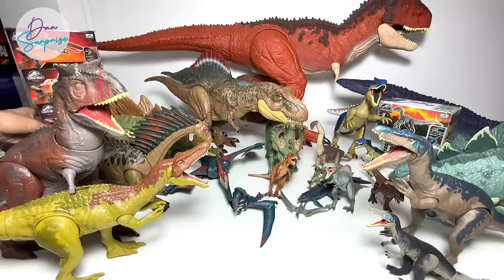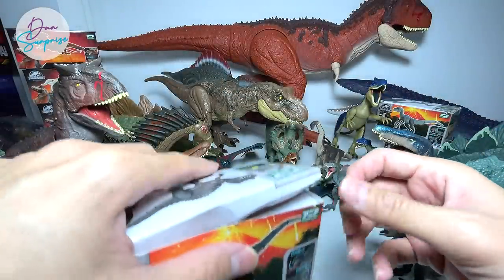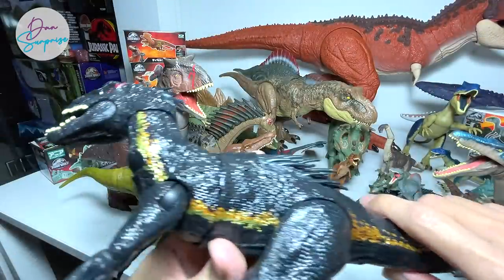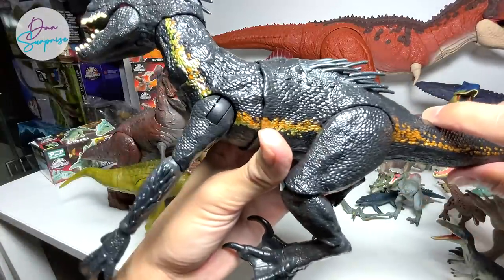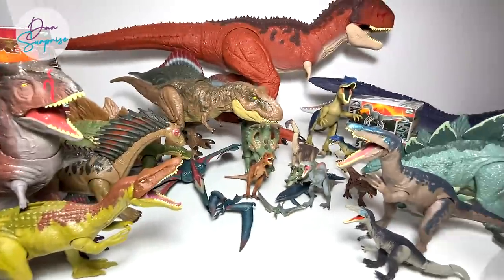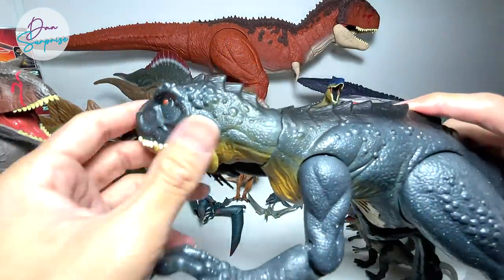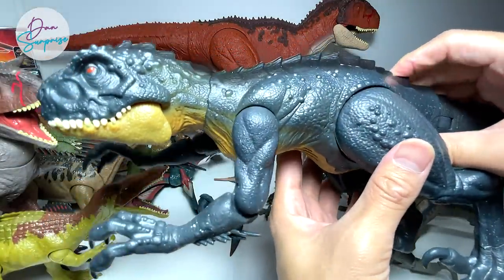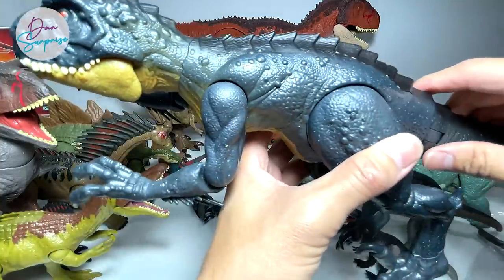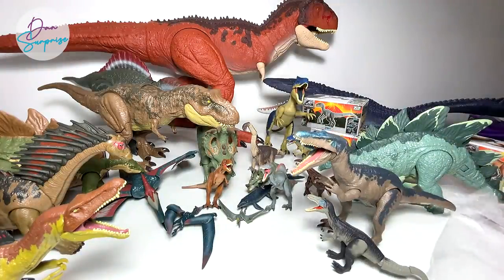It's time to look at the Indoraptor. I've brought the Grab and Grow Indoraptor, which has two functions and is amazing. I also brought the new Scorpius Rex — the Slash and Battle Scorpius Rex. It comes with two buttons at the top: one springs the jaw open and the other puts the arms into a slashing battle mode. Really cool figure — I got this from Amazon if you guys want to buy one.